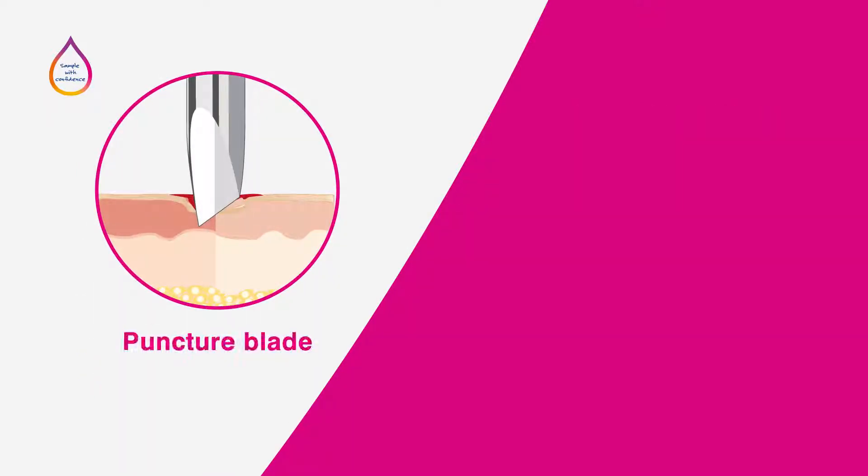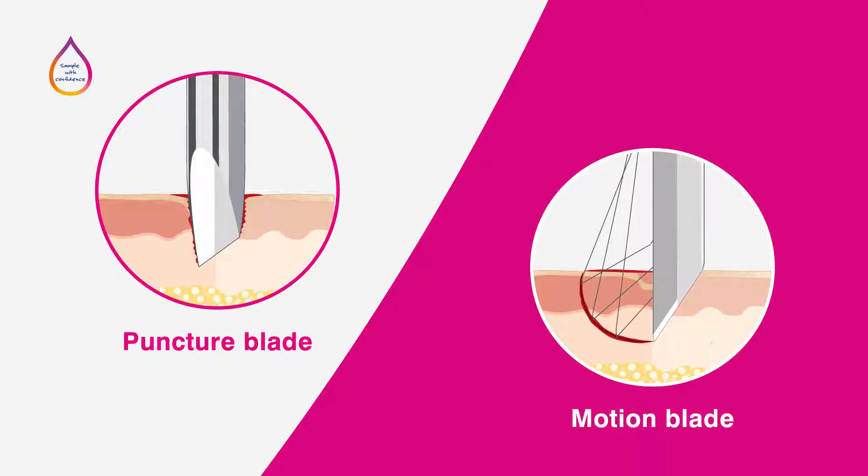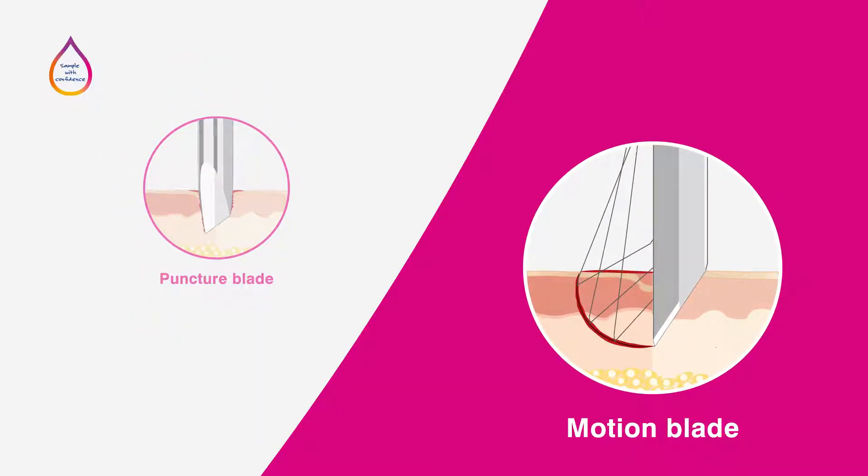Puncture blade lancets perforate the skin in a vertical motion, whereas motion blade lancets perforate the skin at an angle, cutting through more capillaries than a puncture blade at the same depth. Motion blades therefore may allow you to collect larger blood samples, which are required for particular tests.